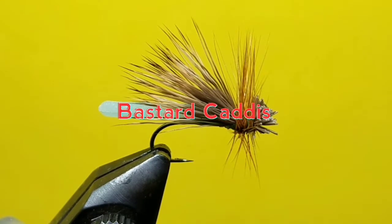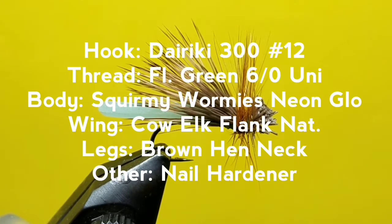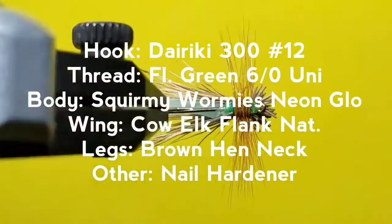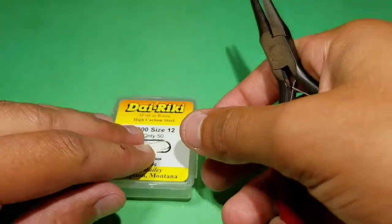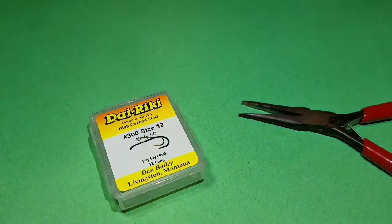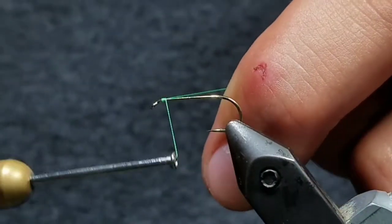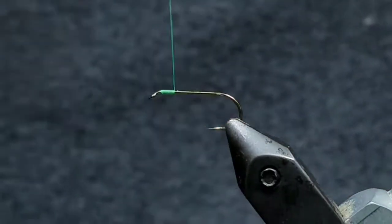The Bastard Caddice. Start the fly by mashing the barb on a Dairiki 300 size 12 hook. Place the hook in your vise and start your thread behind the hook eye. Wrap down about one fifth of the hook shank and cut the tag end off.